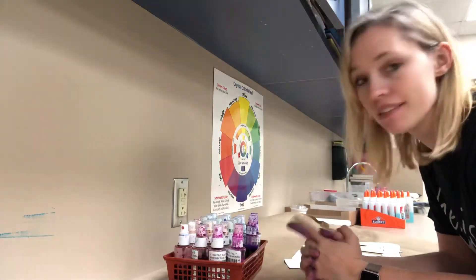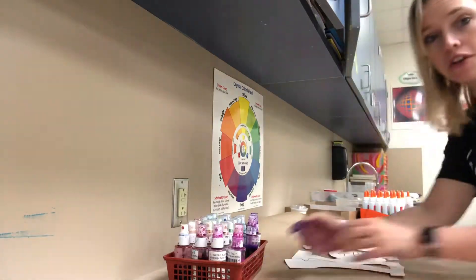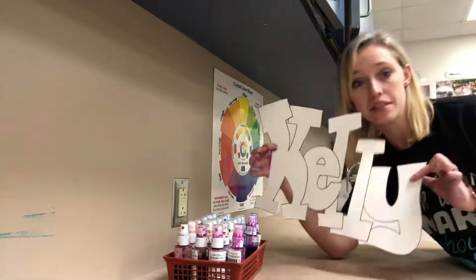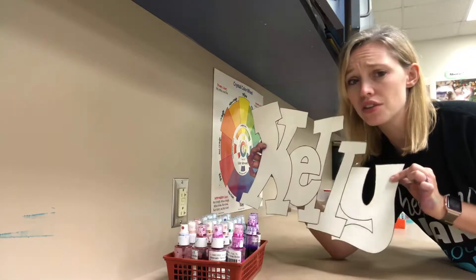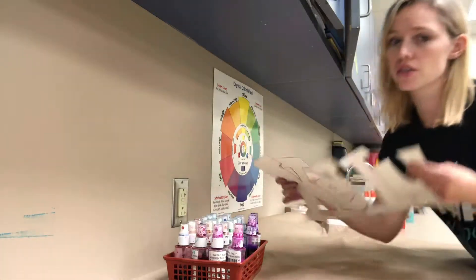You get to spray paint today! Aren't you excited? But first we gotta talk about how we're gonna do it. The first thing I need you to do is cut your name out as all one big piece — here's mine that I've cut out. I would also recommend not talking while you cut so that you don't make a mistake, because you can't undo cutting.